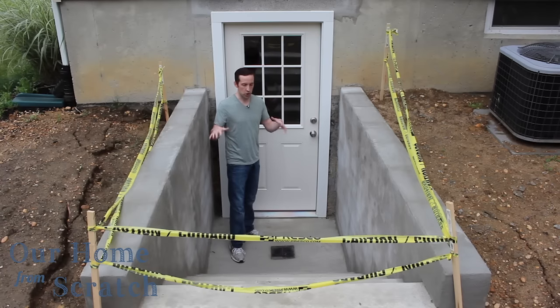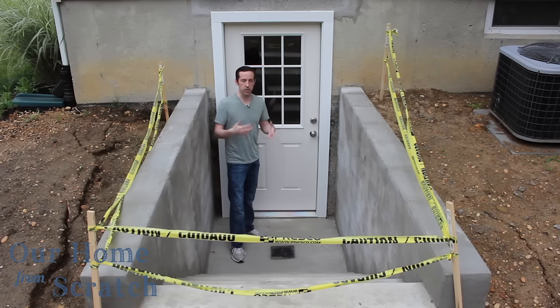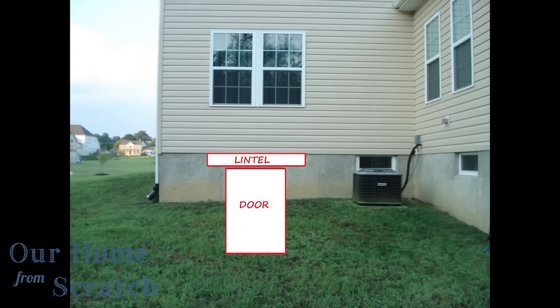In this video I'm going to show you what the contractors did from start to finish, so you can have a sense of what the process is like and what the cost is like. This is the wall in the house, in the backyard, where we had this egress installed. You can see this is what we wanted — the basic look, to have a lintel over a doorway.